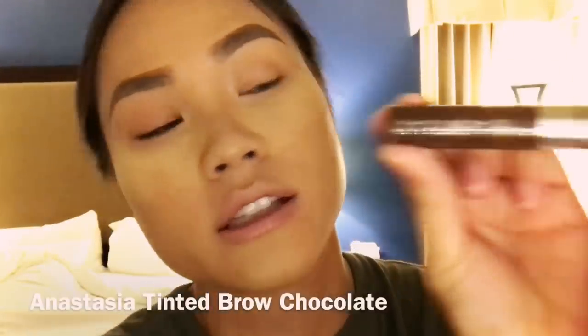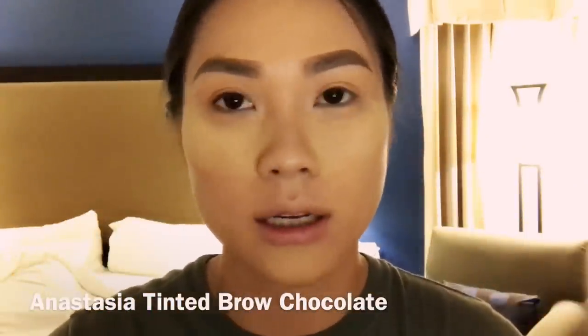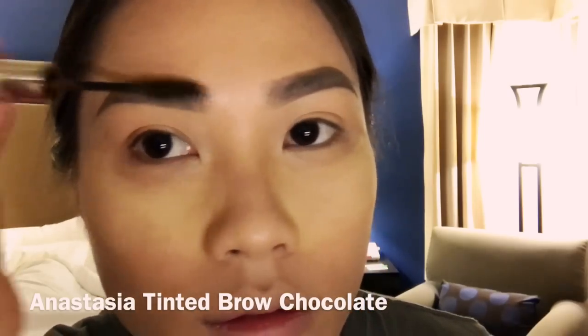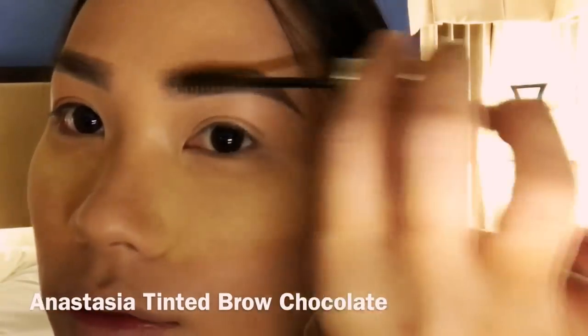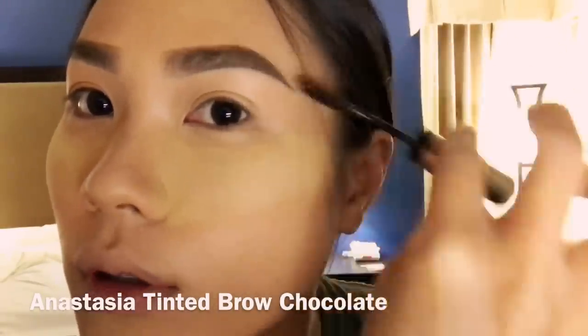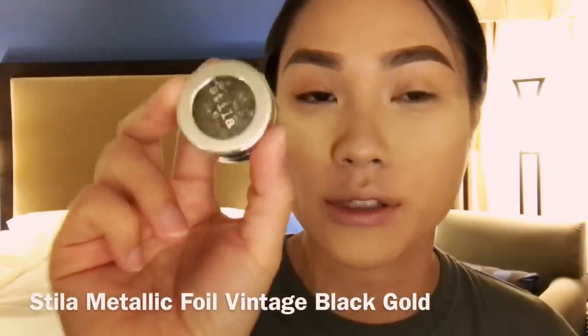I'm brushing off the excess from the loose powder earlier over my eyebrows so I can make it even more softer, blending my Anastasia tinted brow in chocolate. And then just brush it over my hair to make it look like I have some strands of eyebrows, so it's more blended and more natural.